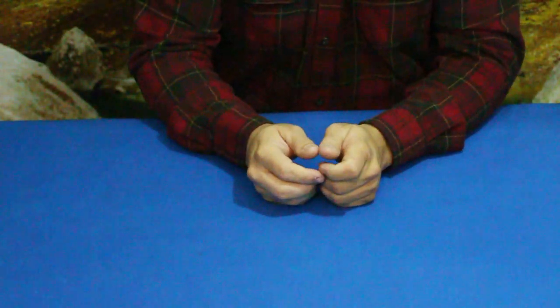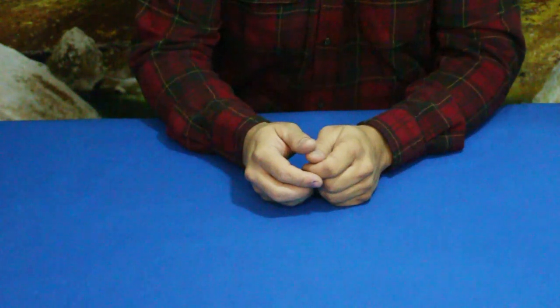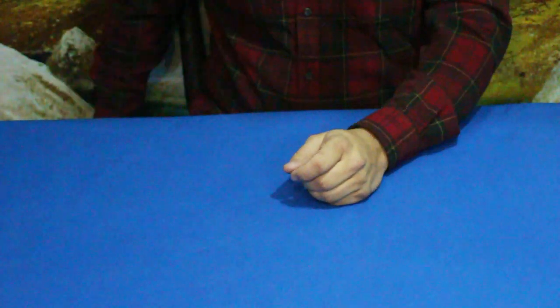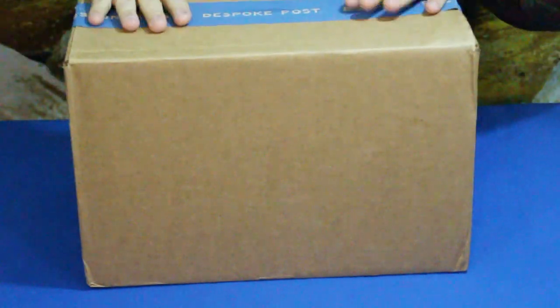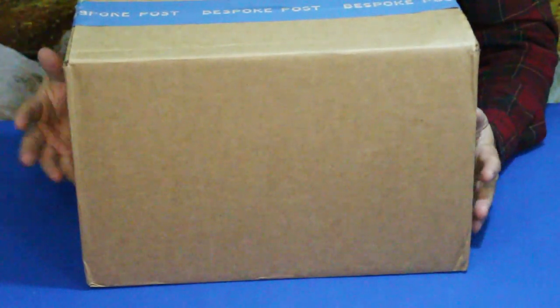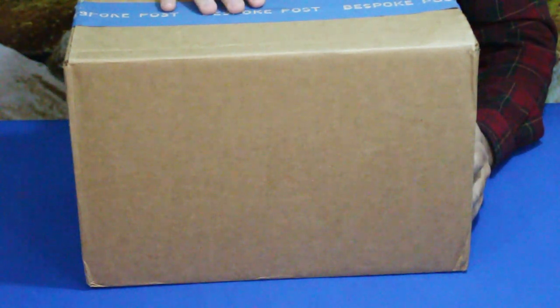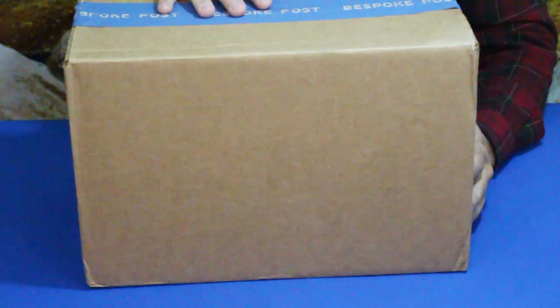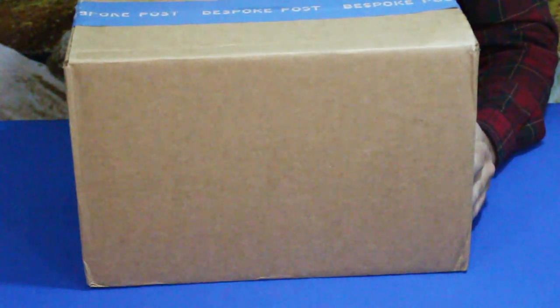Hello everybody, welcome back to the World of Me. My name is Cougar and this is another episode from our Bespoke Post series. We've got another box in today and this is a pretty decent sized box. We had multiple selections to choose from and this one was the one we decided to go with today. Let's go ahead and open it up and see what's inside — this is the Hearth kit.